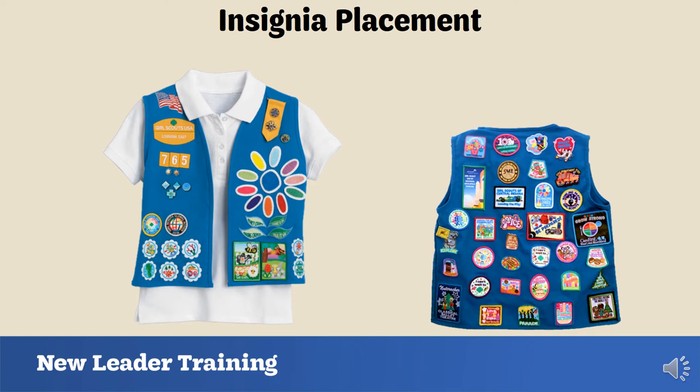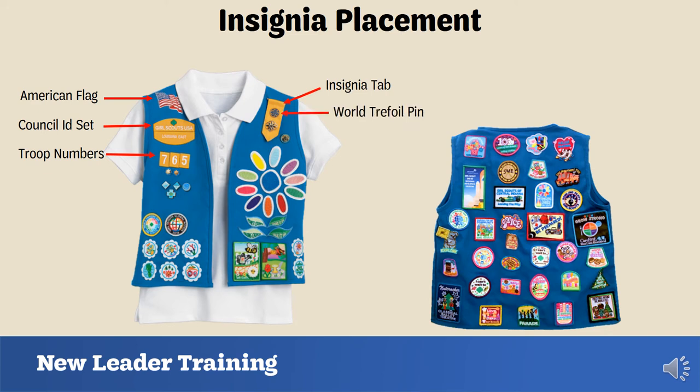It's important to know the proper placement of insignia on a Girl Scout uniform. On the front of a vest, tunic, or sash is where the American flag, council ID set, troop numbers, insignia tab, and world trefoil pin are placed — this insignia is automatically given to girls but should still be placed on the front. Other earned items like membership stars and discs, badges, and awards also go on the front. On the back of a vest, tunic, or sash is where fun patches and council patches are placed. Remember: if it's a patch, it belongs on the back.